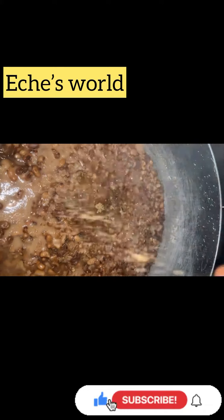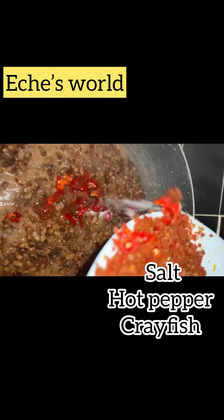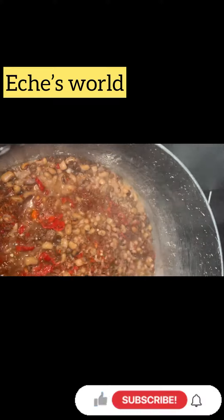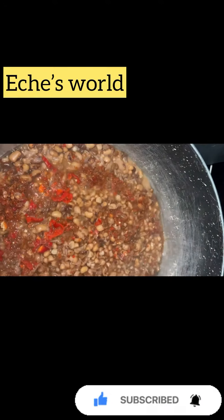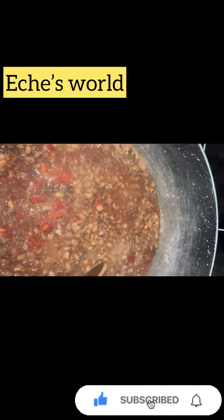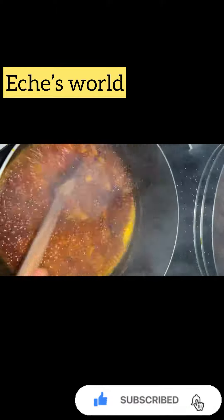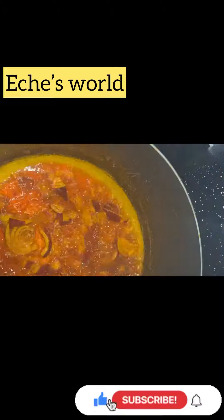Go back to the beans and add your Maggie cube, crayfish, pepper, and salt. Cover and set aside to cook. In the oil, put your onion and let it stay for a while — about five seconds.